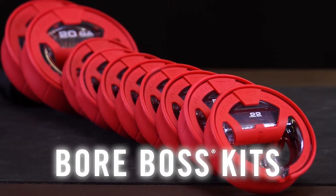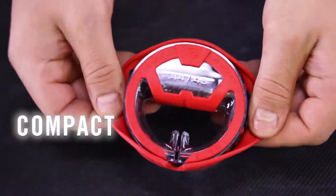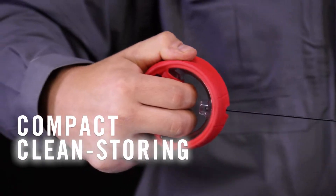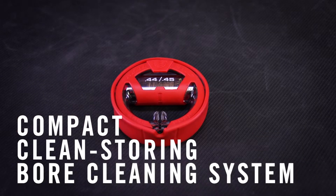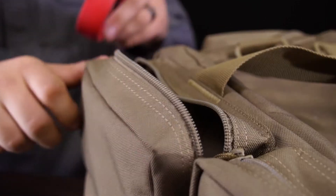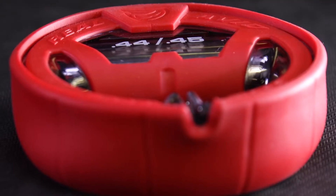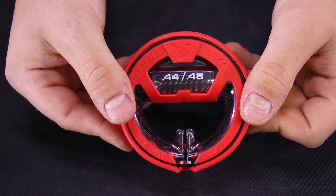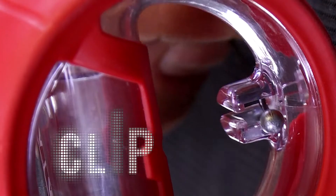The era of using dirty ropes to clean your bores has come to an end. Meet the new Bore Boss — the first-ever self-storing, easy-feeding, clean-pulling, field-ready, hassle-free, pure genius bore cleaner. It's ultra portable and virtually indestructible, so you can throw it in your pack or pocket without hesitation. And using it couldn't be any easier: just flip, feed, clip.